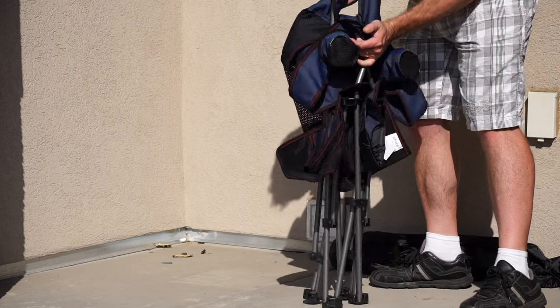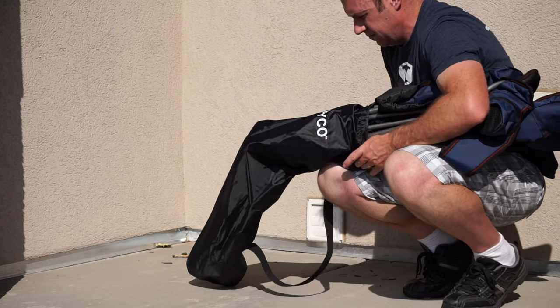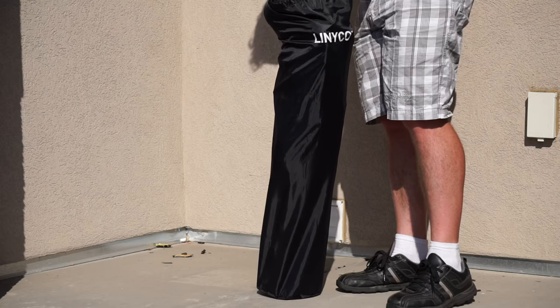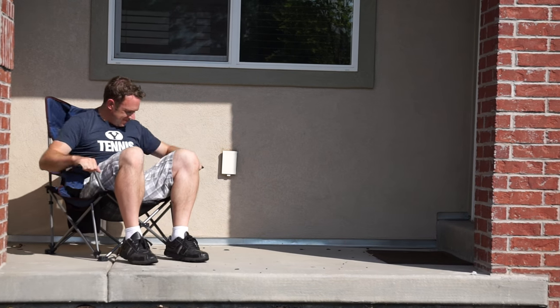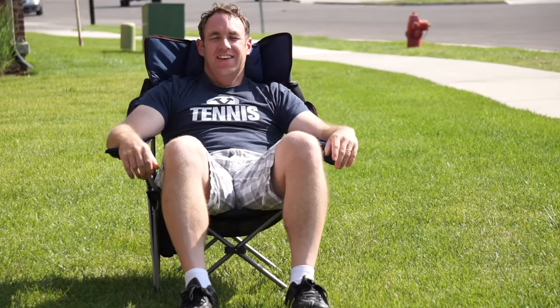This is my first time sitting on a reclining camping chair and I must say it makes a big difference. It's much more comfortable than other camping chairs I've sat on. I really like the fact that it can recline — I think this is a great chair.